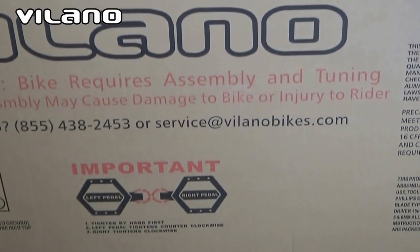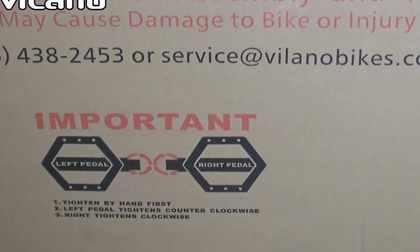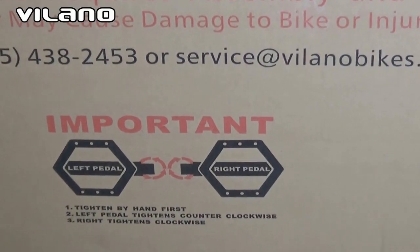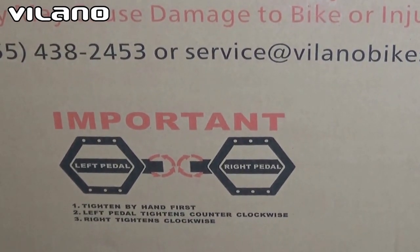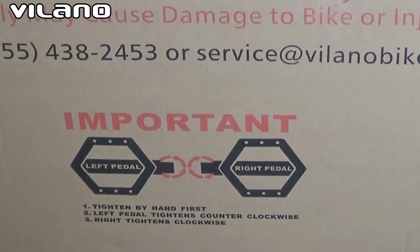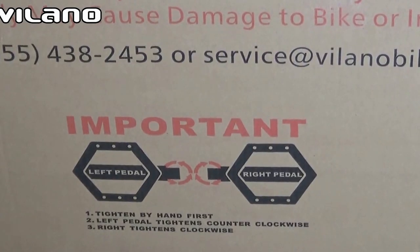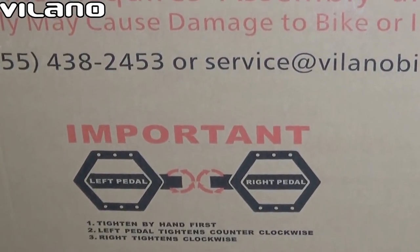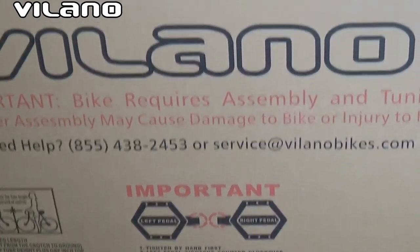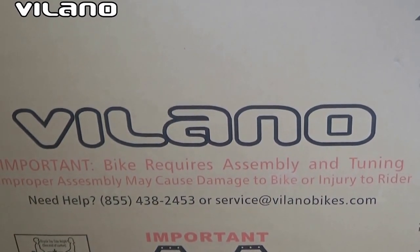What's also very important is there are instructions. They're inside the box too, but the pedal instructions are super important. Bicycle pedals are pretty unique in how they go on the bicycle, so these instructions out here are also very important. Remember, if you have any issues, call or email the service and they will walk you through it.